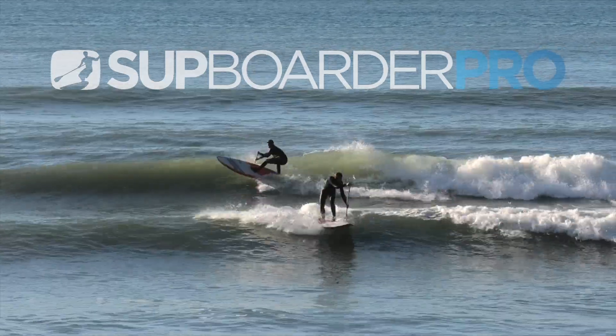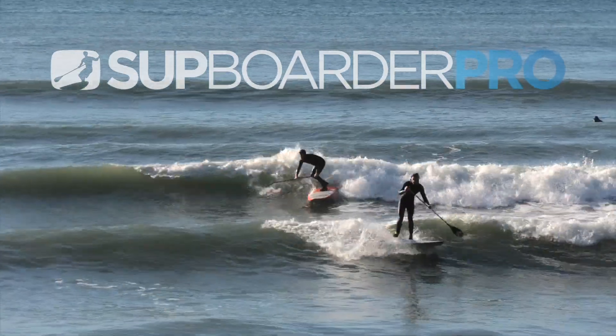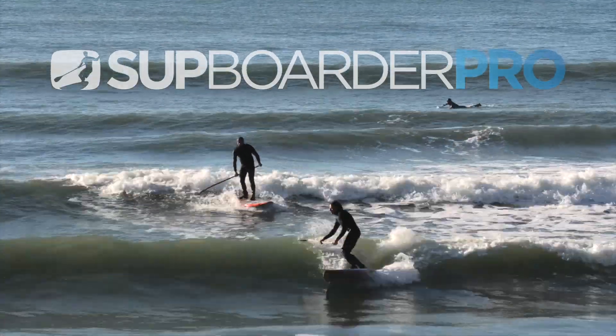Hello everybody, welcome back to another SUP Boarder Pro video. This is the 2021 SUP Boarder Pro Performance Board Test.